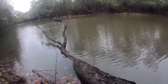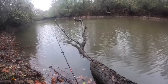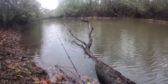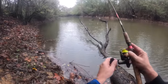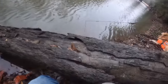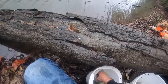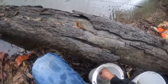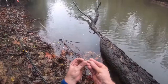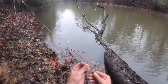I believe I've got this rod dialed in on the depth. They seem to be hanging right on the center of this log. Sometimes they want them hooked in the back, sometimes they want them hooked in the mouth.